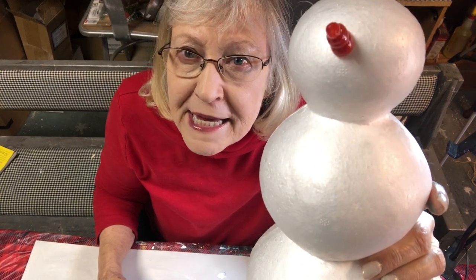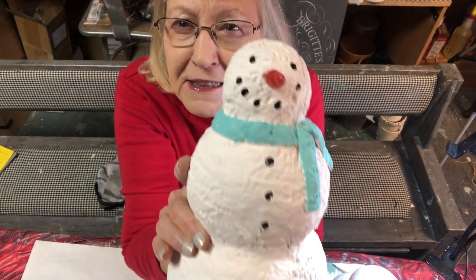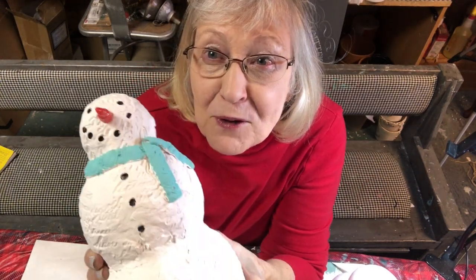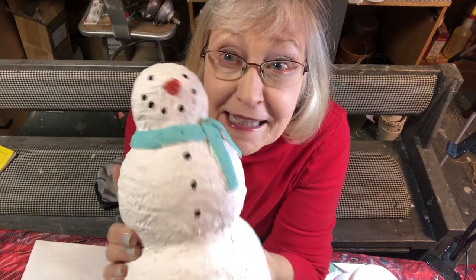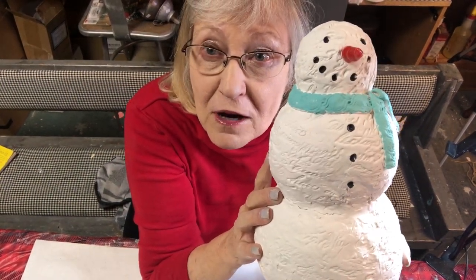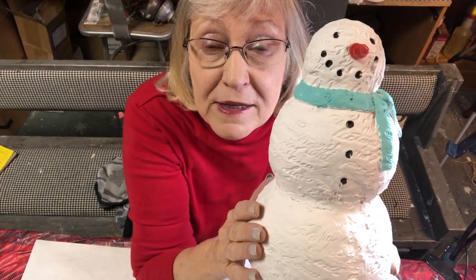Hi, I'm Kathy Goodson with Goodson Vintage Treasures. Watch this video to see how to take a plain styrofoam snowman form and turn him into an elegant snowman with great snowman details using IOD molds and stamps, IOD clay, and DIY paint. He's a cutie! All the products you've seen in this video are available at GoodsonVintageTreasures.com. IOD products are available on Etsy as well as the snowman form.